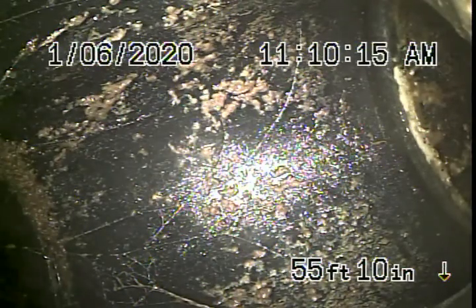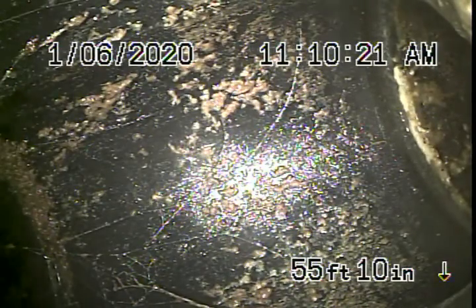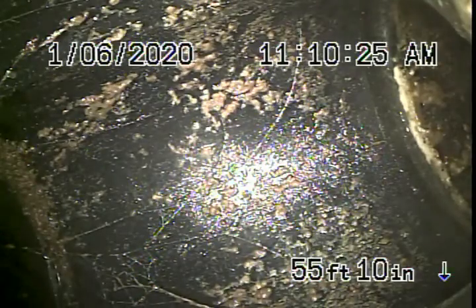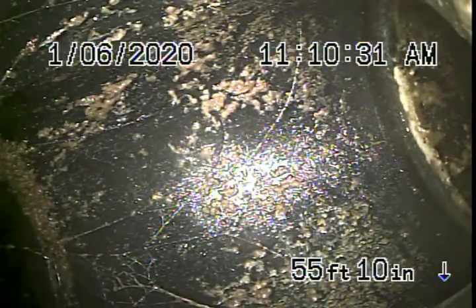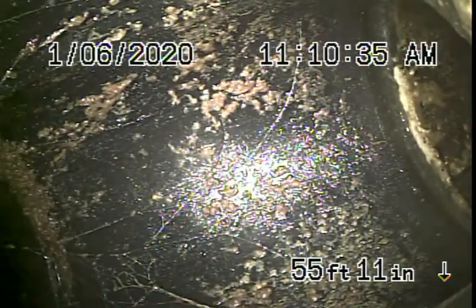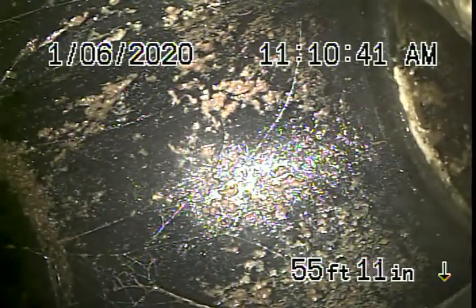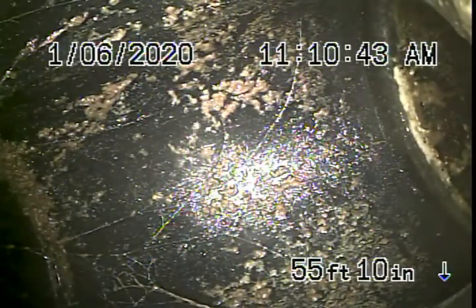We're here at 148 Sutton Drive in Sherman Oaks. We started off by running our camera from a three-inch end-of-line clean-out located on the right-hand side of the house by the driveway. It's the main line clean-out that goes all the way through the house, and we've arrived at a T in the line, which we've located in the front of the house where we'll continue our inspection from.